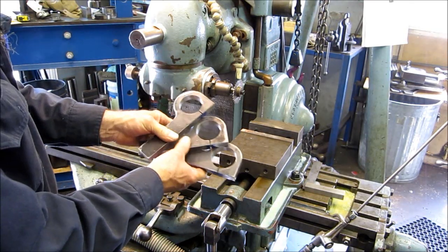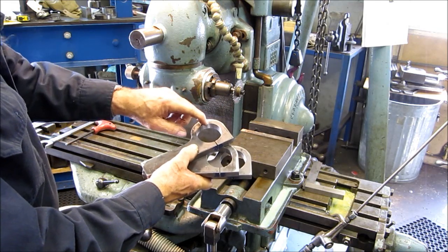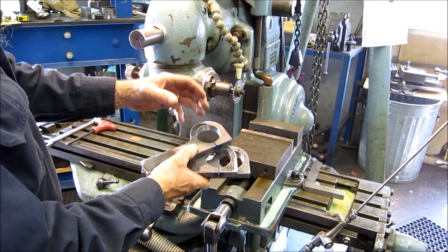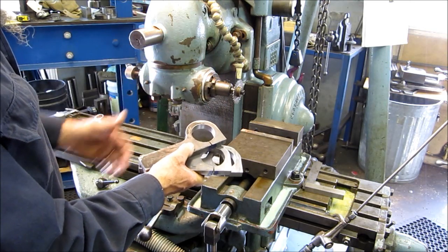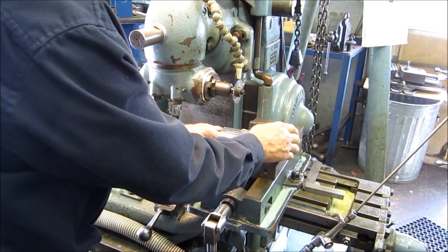A little deburr and we've got our clamps. Our next step is we're going to go ahead and put a square notch — one that's going to locate on an existing keyway — that will align the rest of this jig for making a secondary keyway in the same spot, in line with the same spot.